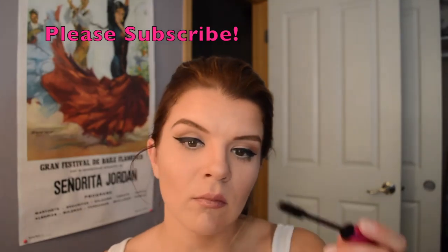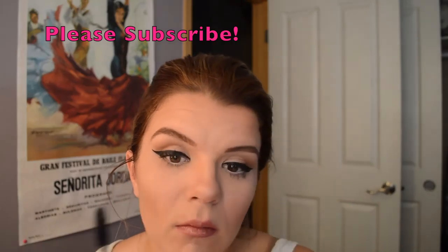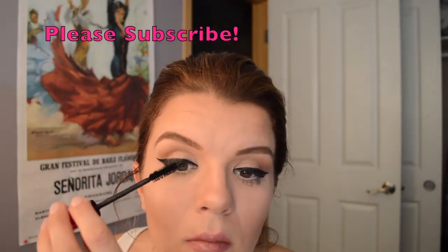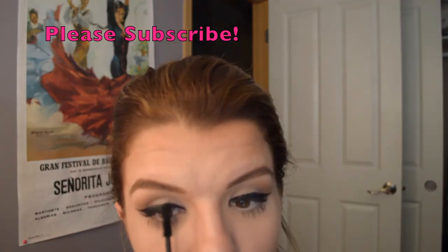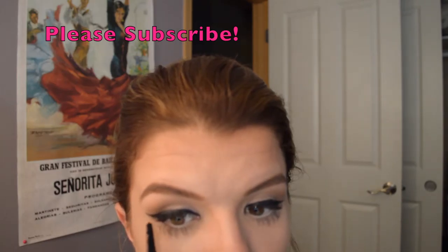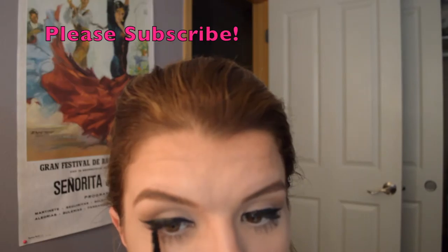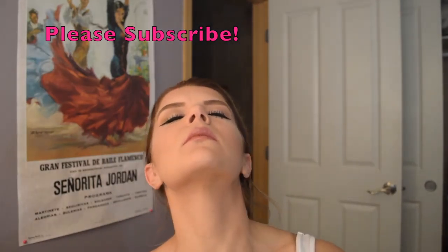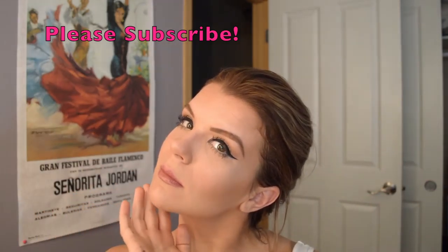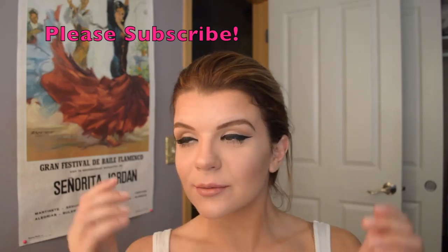Next, curl the lashes and do two coats of your favorite volumizing mascara. You can choose to wear falsies, but the liner and shadow placement are more important to making your eyes look bigger. Apply less mascara on your bottom lashes, as you want to draw attention upward and away from the lower lashes. Finally, set with MAC Fix+ to keep your makeup in place and ensure no creasing or smudging.